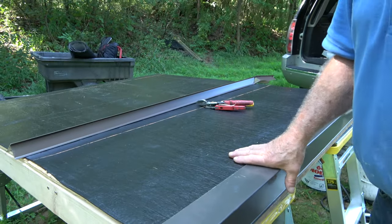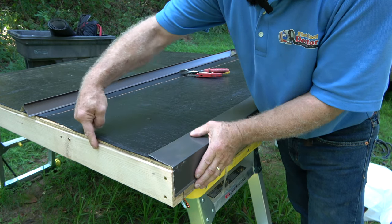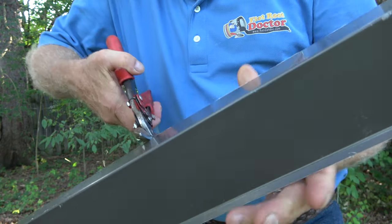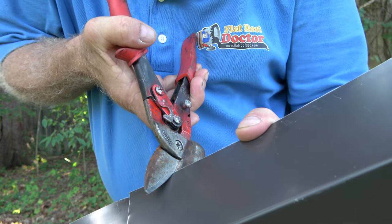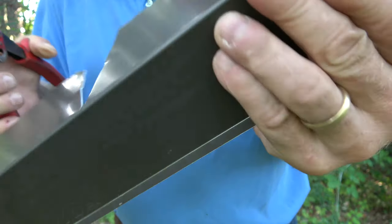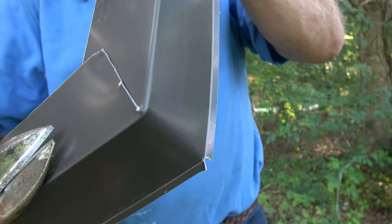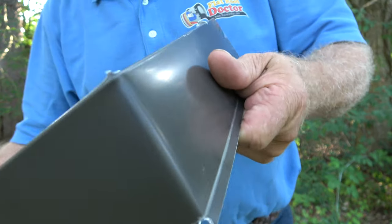The first thing is to cut the drip edge. You don't want to stop right at the corner — you want to make a solid piece around the corner. The way to cut the metal so it can go around the corner is like this: you cut a V out. See the V? Right to the end there, and another cut there. You also cut right at the bottom — that little kickout there, you cut a little notch in there. And then when you bend it, it bends like that — 90 degrees. And then you put it on the edge of your roof.